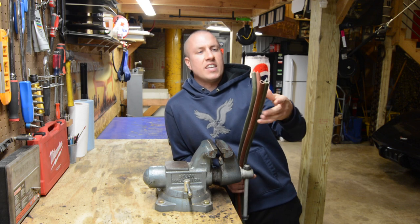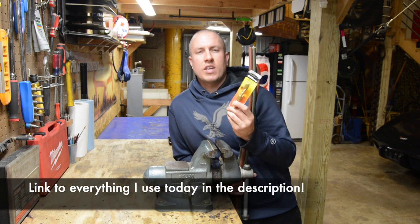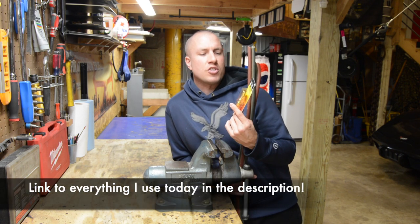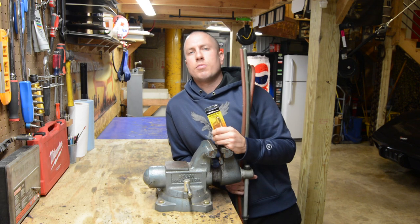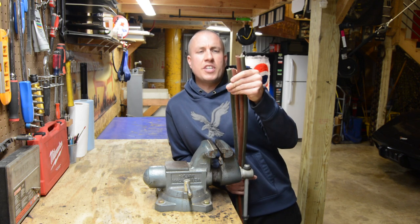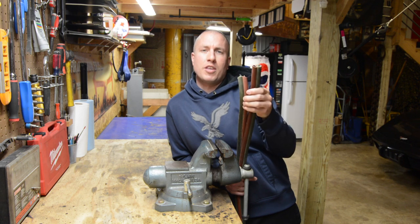So what I'm going to do today is use the union kit from Forney. Forney sells these little kits — I couldn't find them locally so I had to buy off Amazon. I'll put a link in the description below. Basically, I'm going to separate my hose so I can put my unions in here.